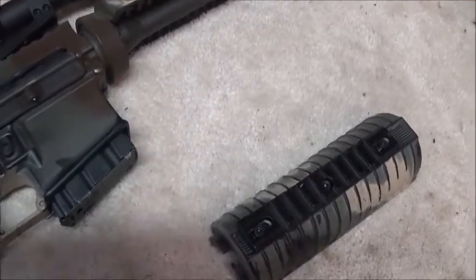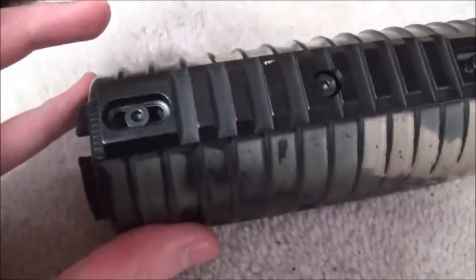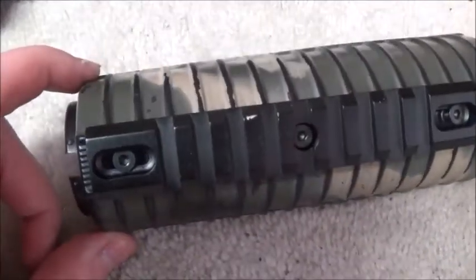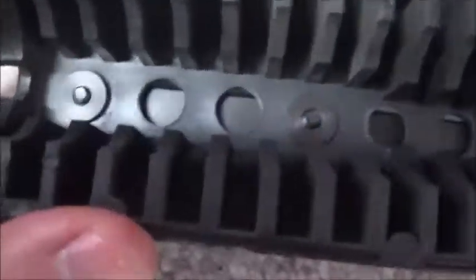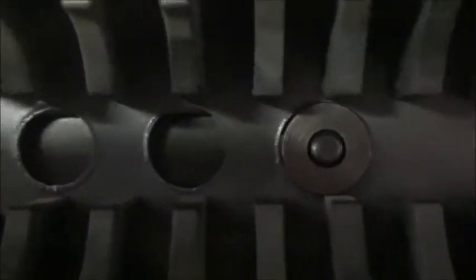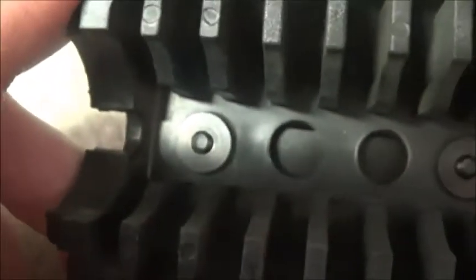Alright folks, I have installed my new pic rail on my AR-15's bottom handguard and it looks pretty good. A bonus is that the washers that it came with actually managed to fit in my AR-15's standard air hole vents at the bottom, so I didn't have to resort to using bigger washers out here in the garage.